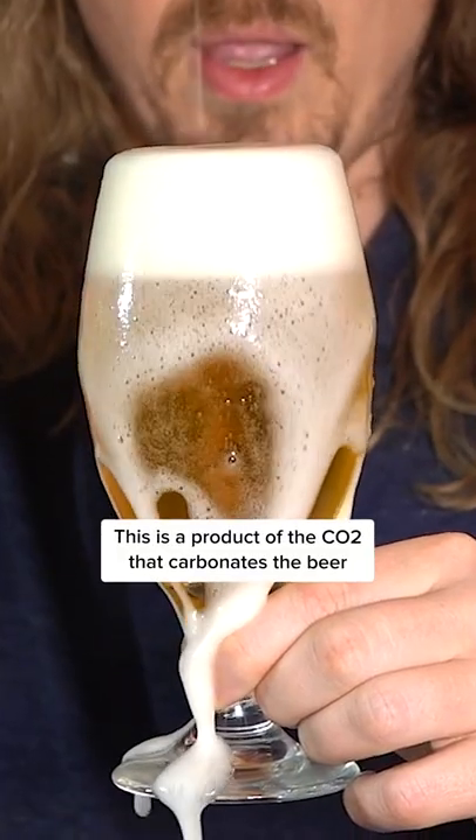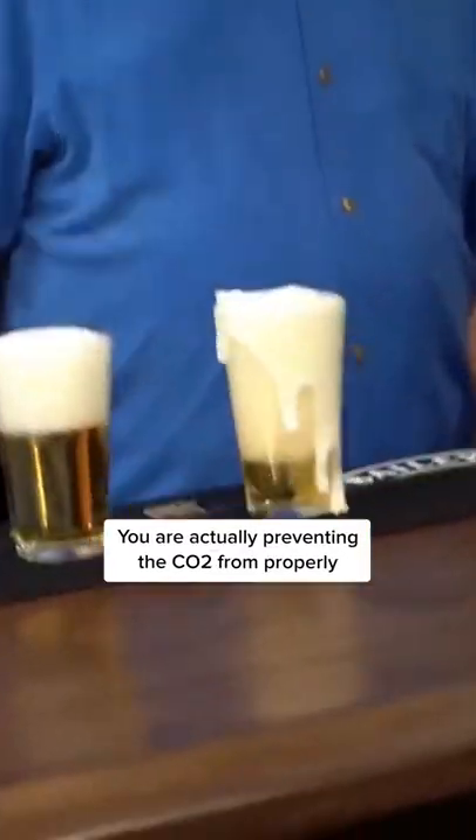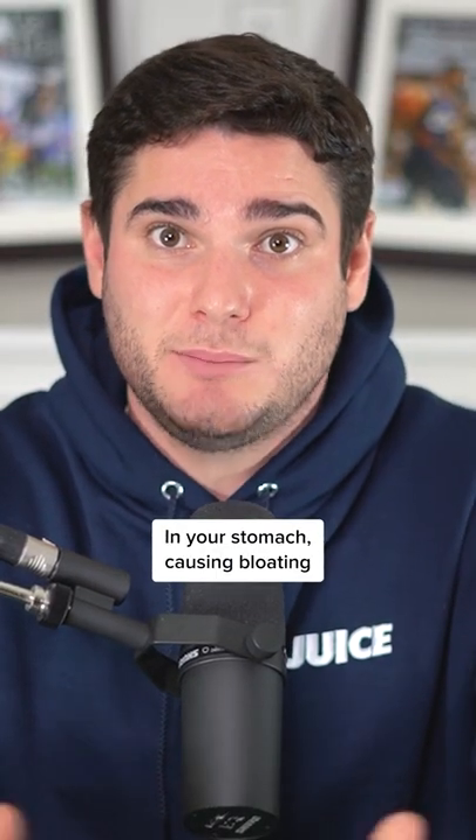This is a product of the CO2 that carbonates the beer. Through this method of limiting the foam, you are actually preventing the CO2 from properly being released into the glass. That CO2 buildup releases in your stomach, causing bloating.